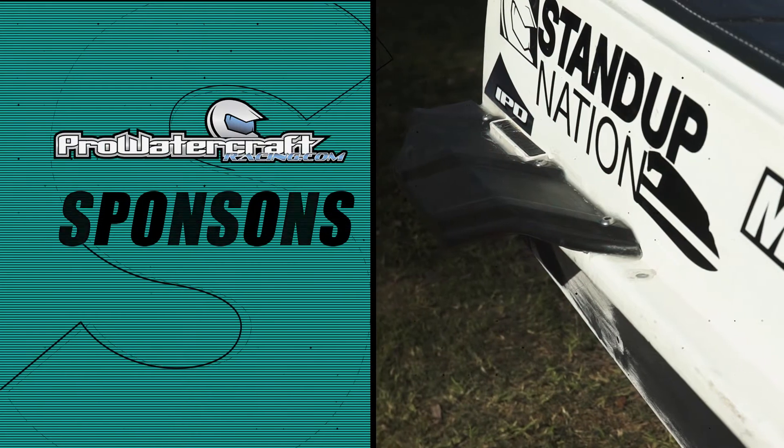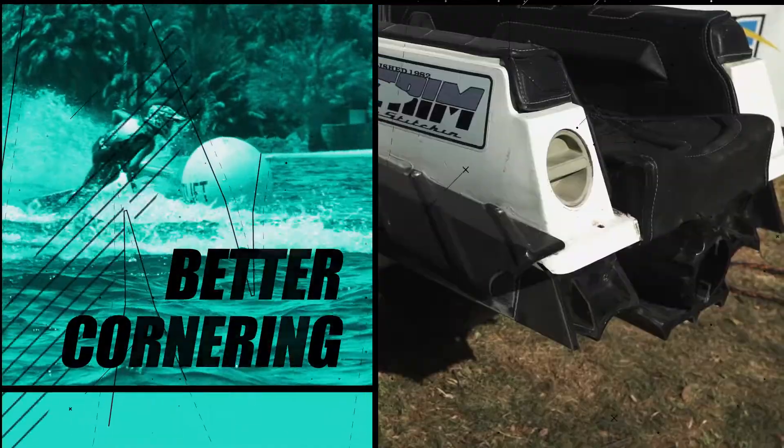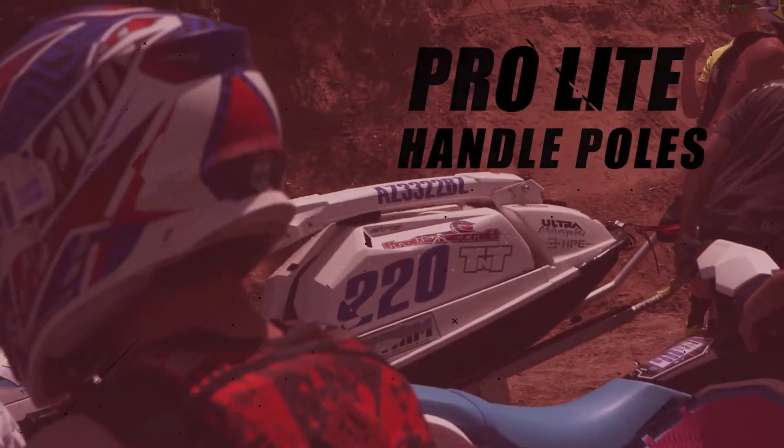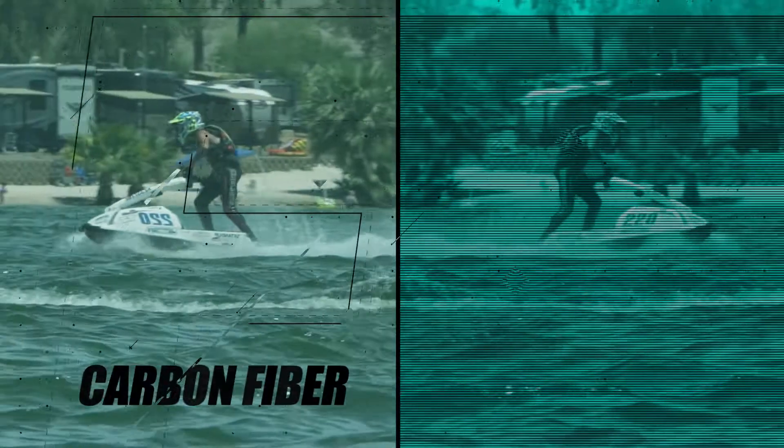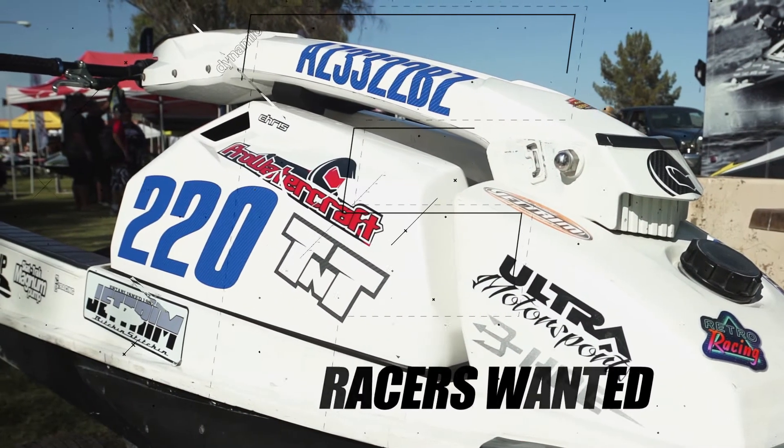A great way to make it better and a little more rideable is stuff like our rear sponson, our front sponson, our ride plate. You can even style it up with one of our handle poles or even the hood. This is just a great cost-effective way to enjoy jet skiing.